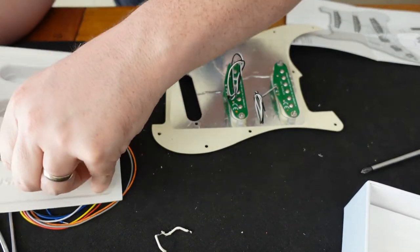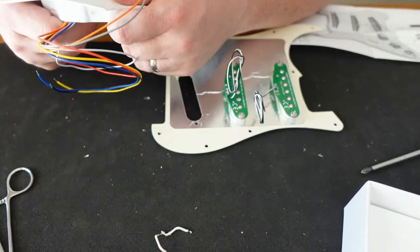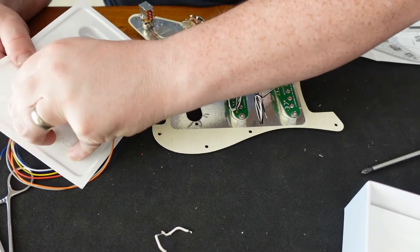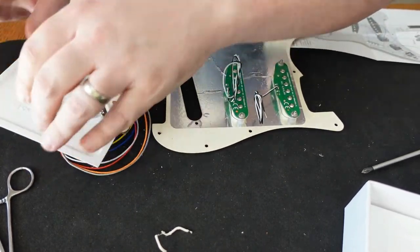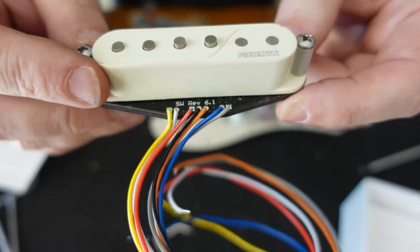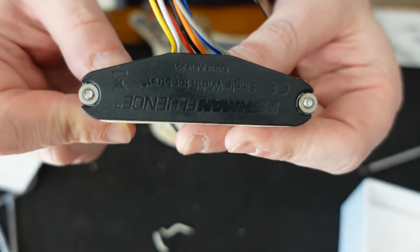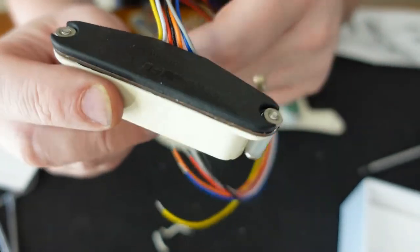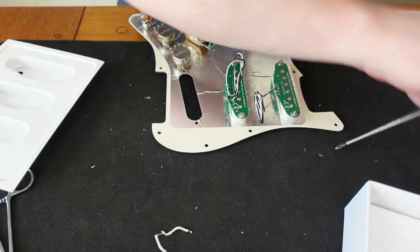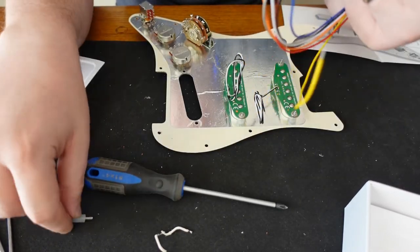The last pickup to install in the pickguard before soldering and wiring is the bridge pickup — it's the brain of the entire thing, where the preamp exists. You can see lots of wires coming off in different colors. The electronics are hidden under the back plate of the pickup, and that's where all the signal processing and preamp circuitry lives. There are seven different wires total, and one of them will go unused.